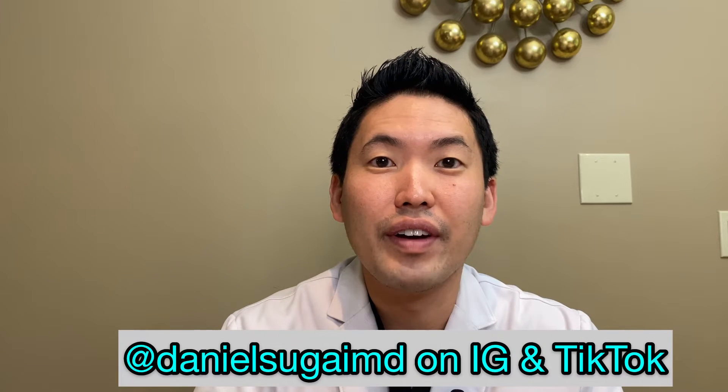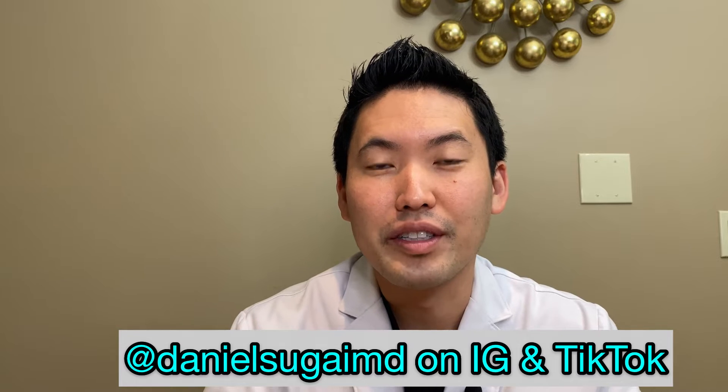Hi everyone, this is Dr. Daniel Sugai, board-certified dermatologist and fellow of the American Academy of Dermatology.